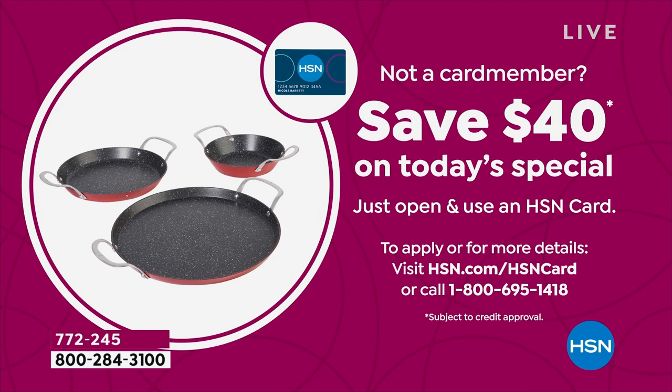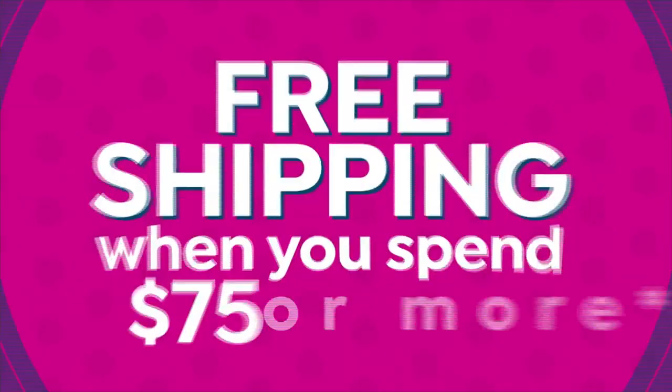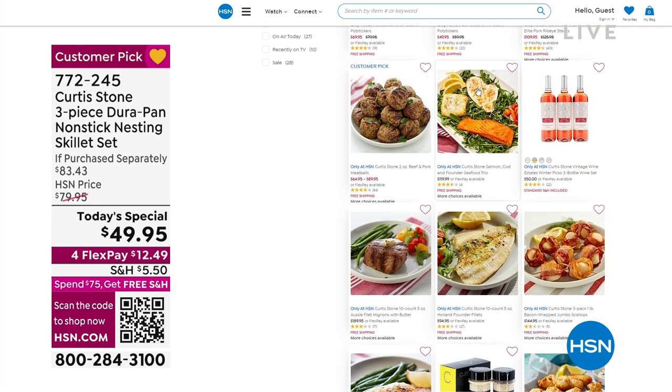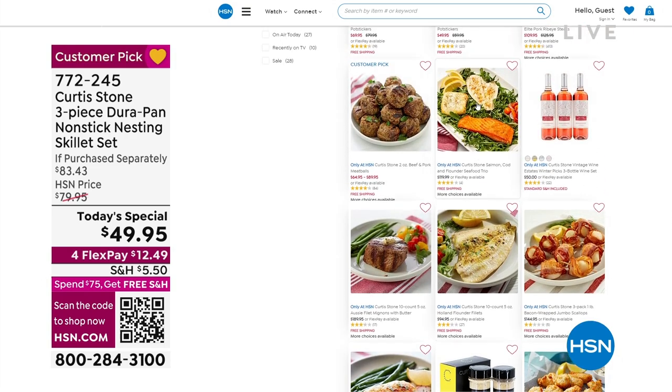Also, pick up some of Curtis Stone's food — it is so delicious. I always have his salmon in my freezer. It is super fresh. The meatballs, the shrimp, his burgers — that's going to be coming up a little bit later. I just want to give you a heads up on that as well.